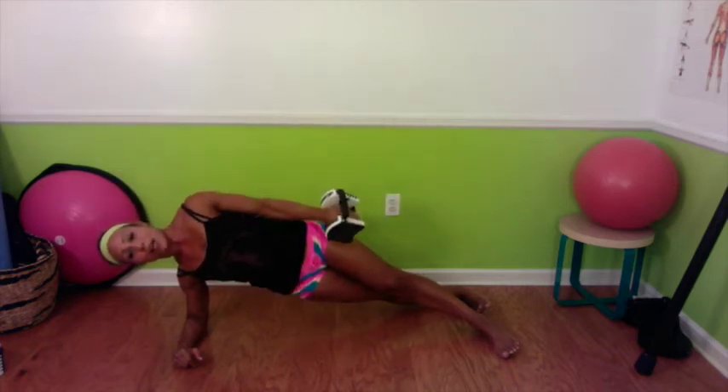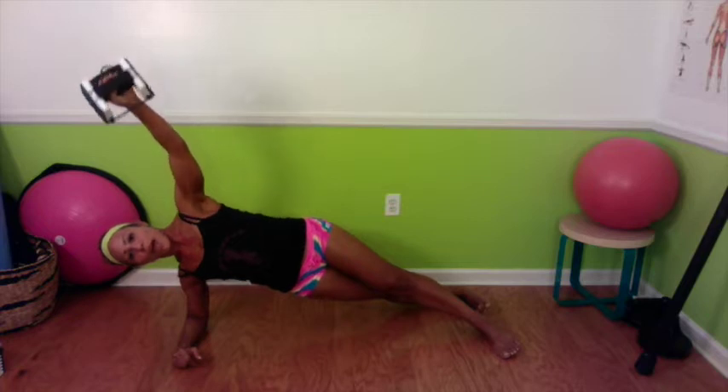So you grab a dumbbell and you go right into your side plank. You can do this in a modified side plank, a staggered side plank, or a stacked side plank — that is up to you. I'm staggering for today. You're going to grab your dumbbell, it's going to be in front of your chest, lift that arm up to the ceiling, and then bring your arm down to the side. You're trying to do this without letting your torso move at all.